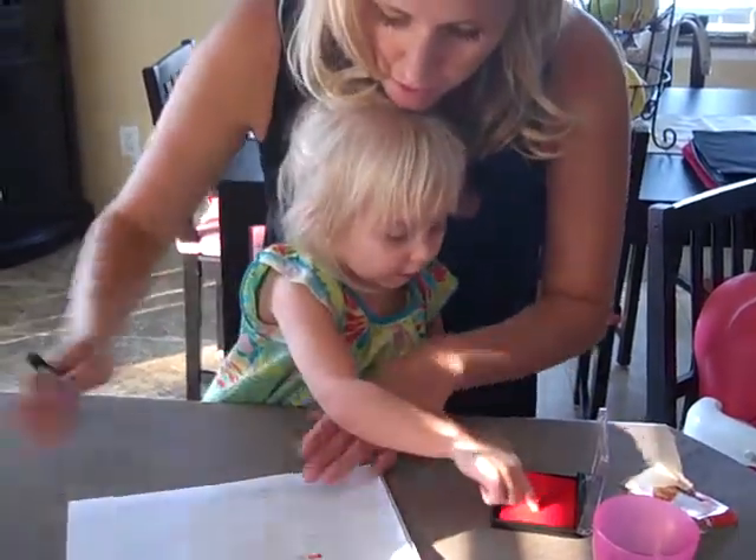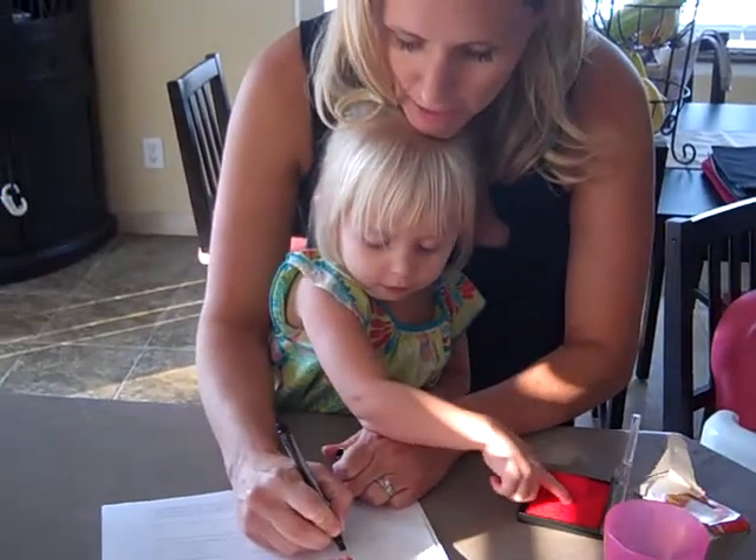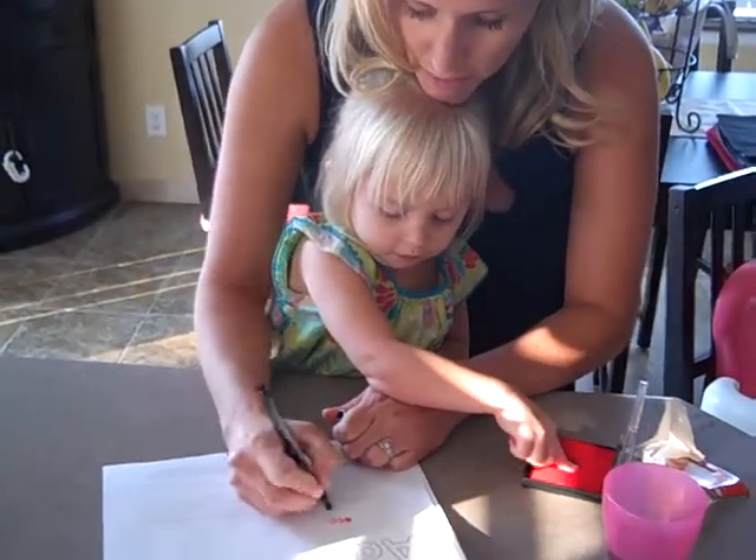Okay, now dip your finger in again. Watch mommy, I'm gonna draw little legs on your ant. And little antlers.